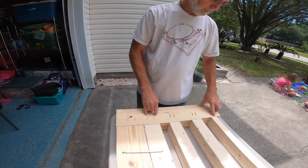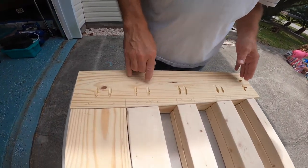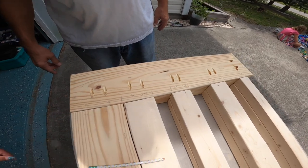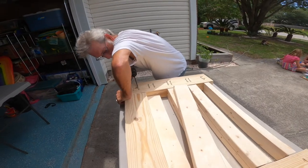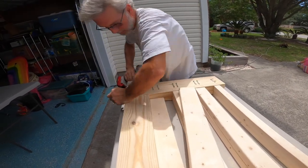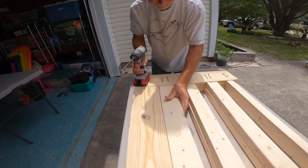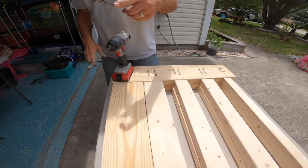We've drilled the Kreg jig into this board where we're going to secure these boards together. Now we are screwing the pieces in together. Love the Kreg jig — makes it so much easier.